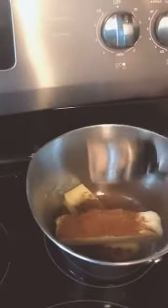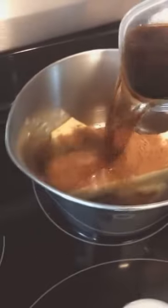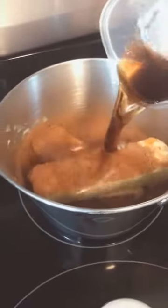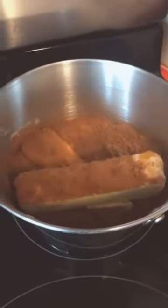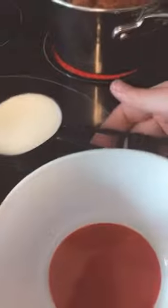Now we're going to put in our cocoa and then we're going to put in our cup of soda, and we're going to mix this on medium to high heat until it's nice and smooth.